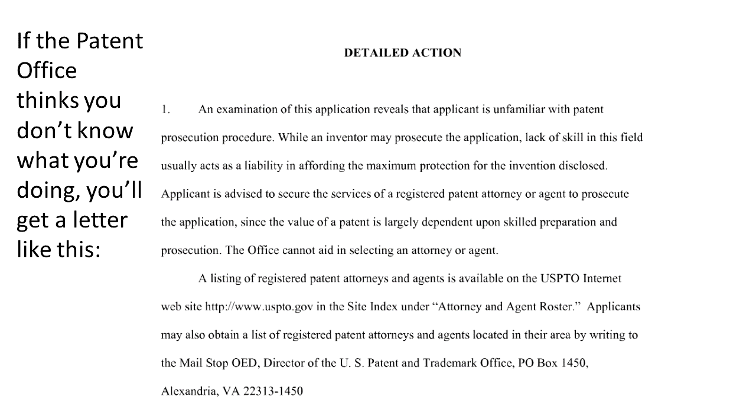Again, I don't recommend you do this, but we're going to show for informational purposes some of the important tips in writing a claim. I have an acronym for it: DASA, D-A-S-A. Each letter stands for one of the four tips, so let's go through it.